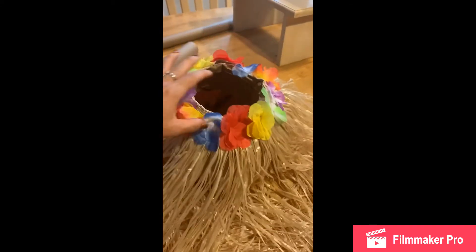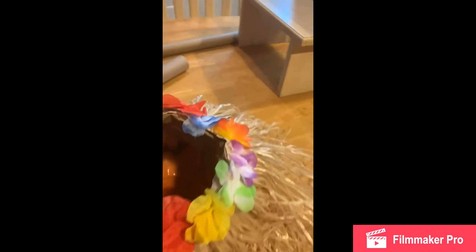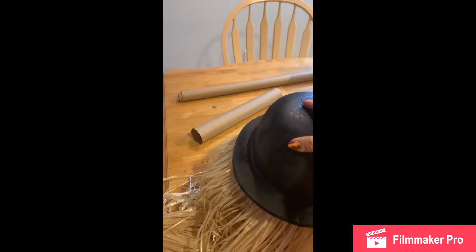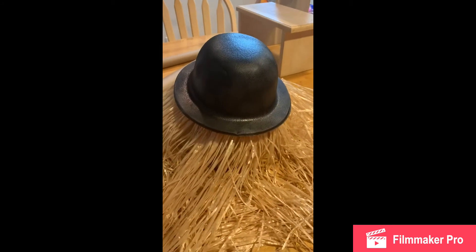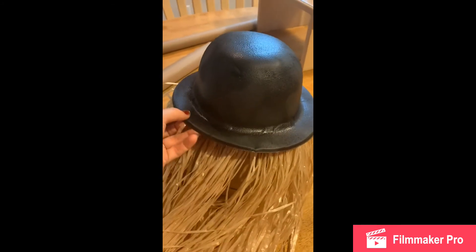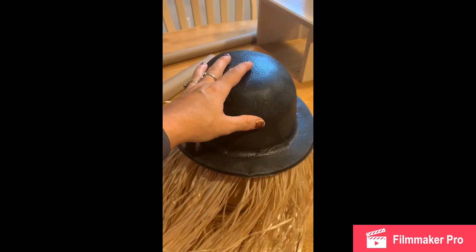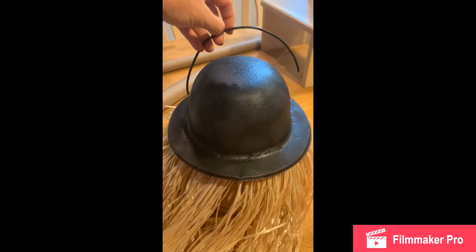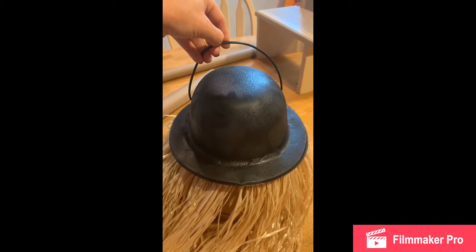Now here's my grass skirt all glued on. Next, we're going to take our hat, stick that on the top and glue that on. You want to make sure your hat's on there really securely because this is where you're going to hold your decoration up or hang it. So then you're going to take your handle and glue that to each side of your hat.